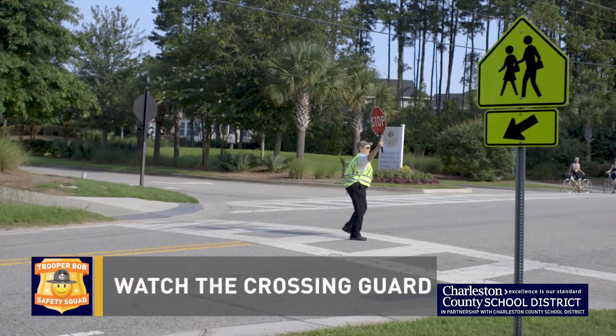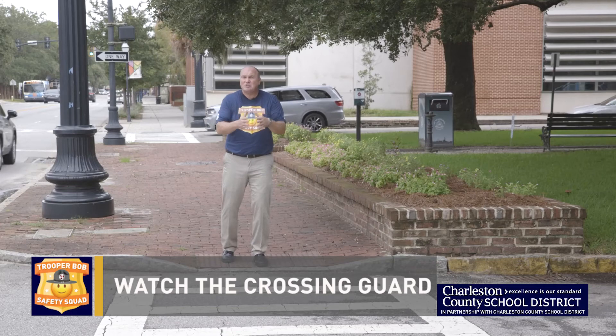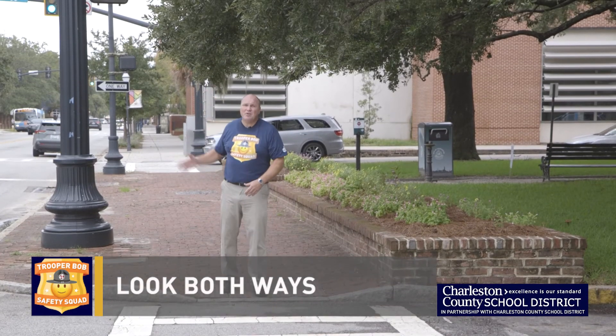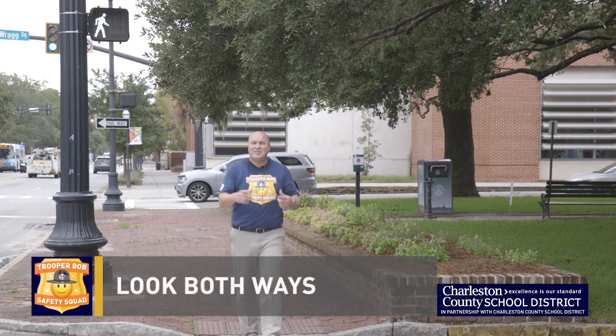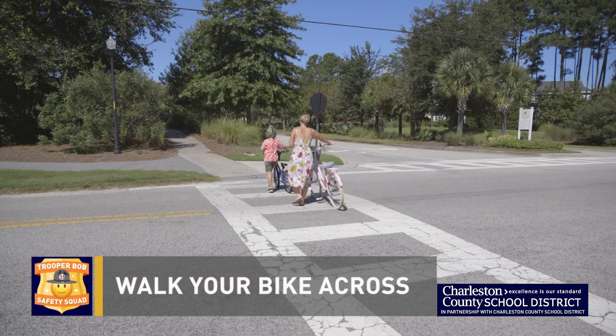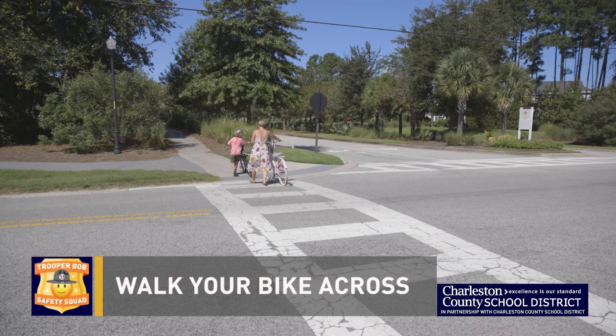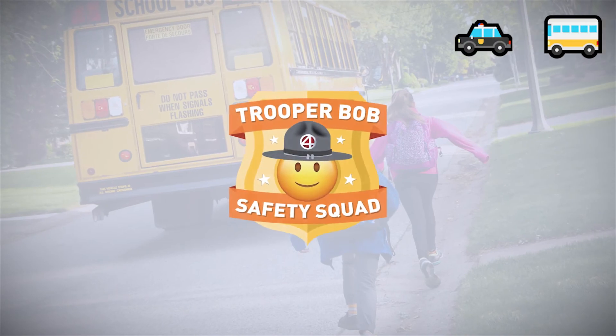If there's a school crossing guard, they'll make sure all traffic is stopped before they wave you across, so pay close attention. If there's a sign or symbol indicating it's safe to go, make sure you look both ways before you cross and then cross. If you're on a bicycle, it's a good idea to walk it across because with everyone around you, you could fall off. Follow these simple Safety Squad rules and you'll be a member of the Trooper Bob Safety Squad.